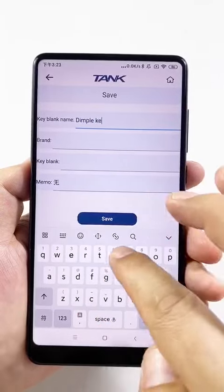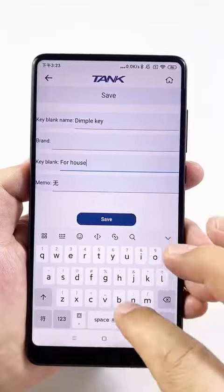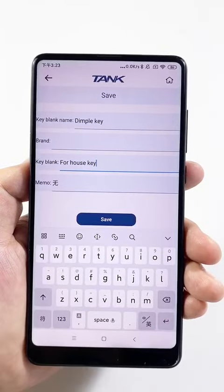Due to convenient search in the future, we can give a name that is easy to remember. Click Save.